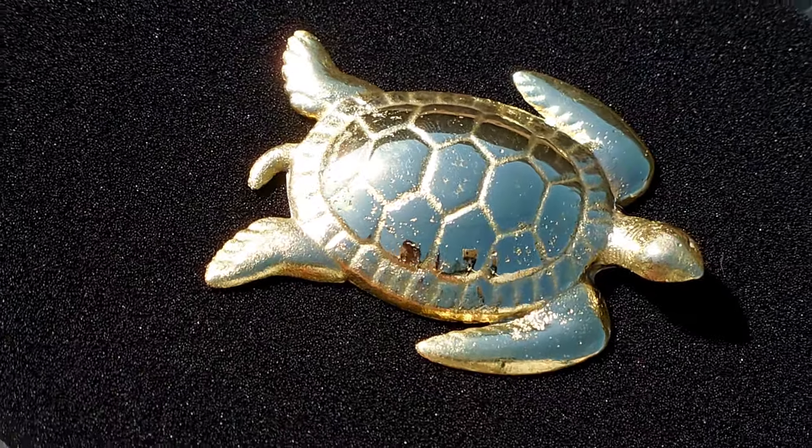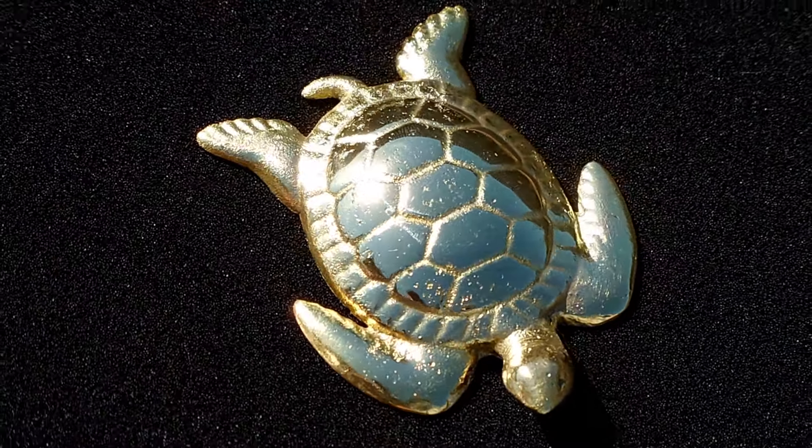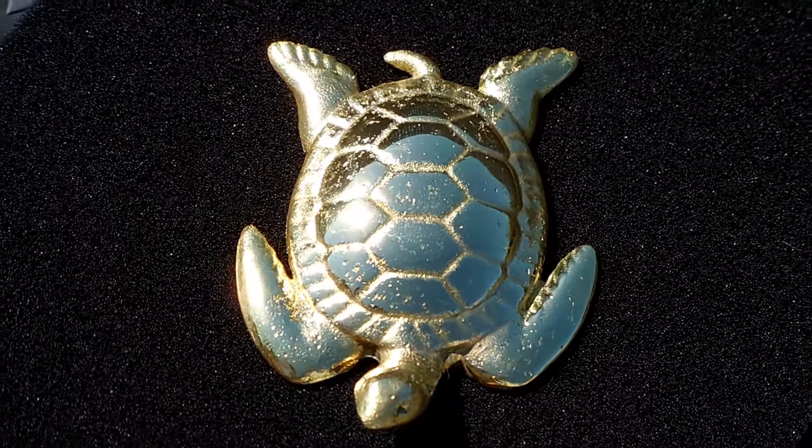Right here you can see it after it's been polished up. Looking really nice.